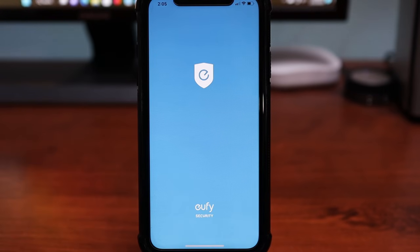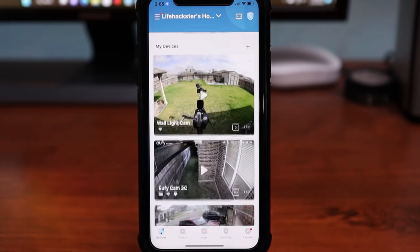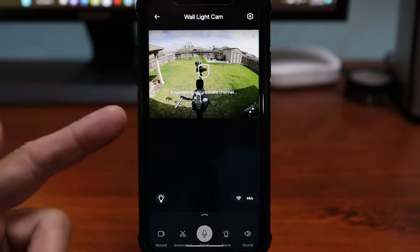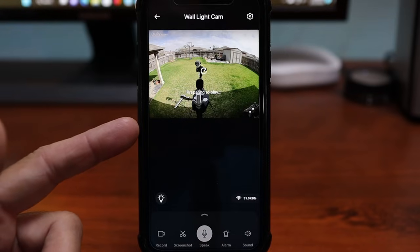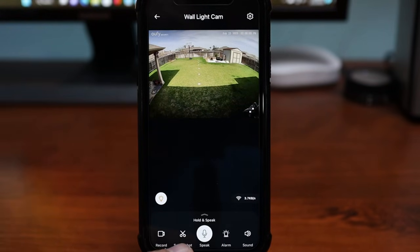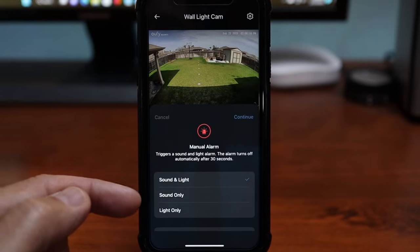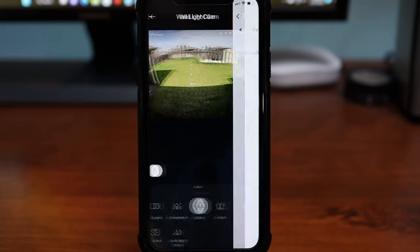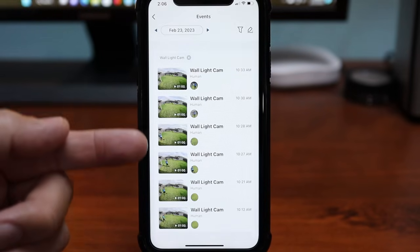Let's check the settings in the app. When you open the app, you'll see the recent snapshot event from the camera. Click on it to get to live view, which loads up decently quick. From here, you can manually turn on the light, record the live view, or take a snapshot. You can start two-way talk, which is half duplex — push and hold. You can trigger the siren with options: sound and light, sound only, or light only. You can slide the menu up for more options, including Events where you can view and download the recorded footage.